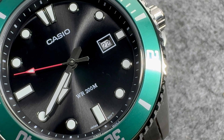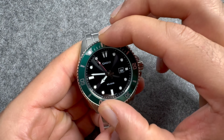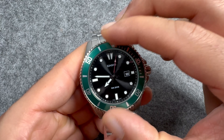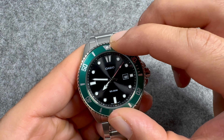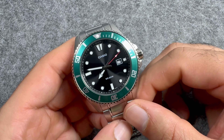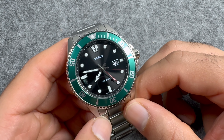For the bezel, we are getting a 120-click unidirectional bezel. Not the most grippy bezel, but once you find your grip it is quite easy to use and rotate, and it makes a decent sound. Unfortunately, this one does not line up perfectly at 12 o'clock, and there is more play than I'd like. So from a quality control point of view, not the best bezel I've seen on a Casio Giro. That said, I do like the color — some people will draw similarities between this watch and the Rolex Kermit.